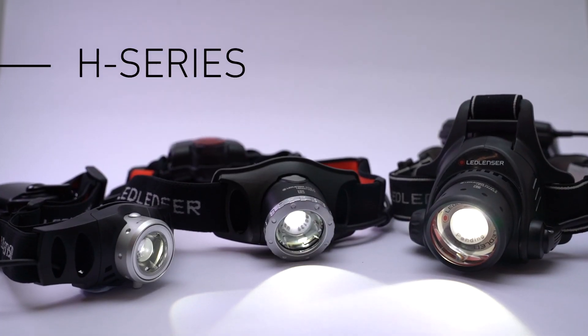Hello, I'm Joe from Ledlenser and today I'd like to show you the key features of our most popular head torch range, the H-Series.